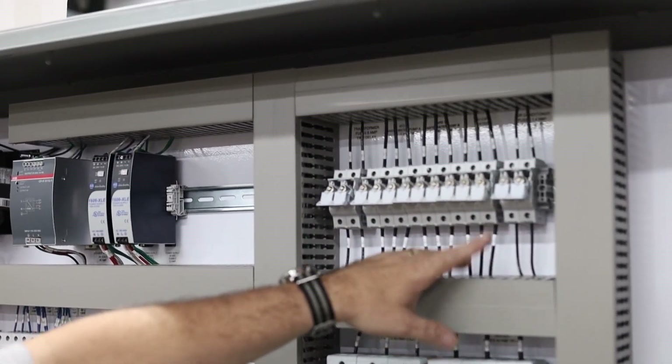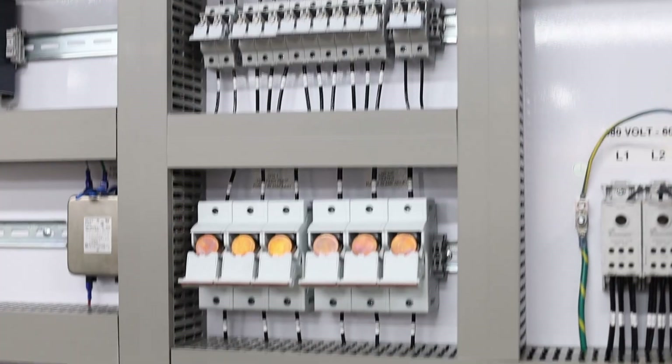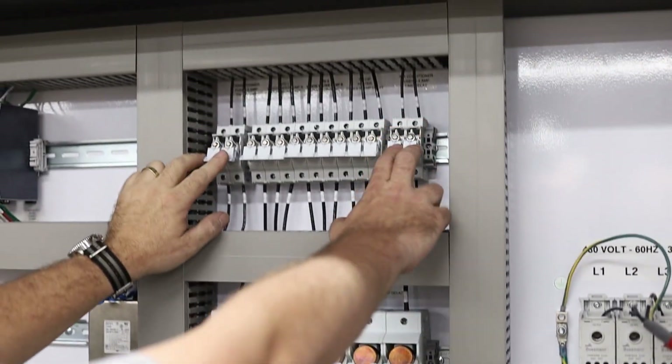These are fuse holders for those devices. We've got the three VFDs, the two contactors, and then these two two-pole fuse holders — one's for my 120-volt transformer, and one's for the air conditioner.